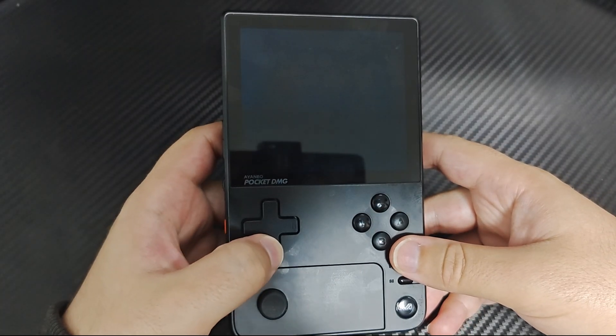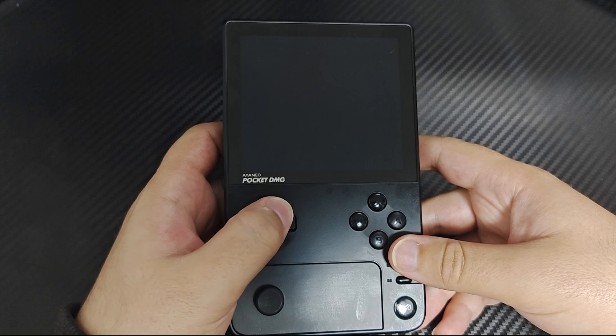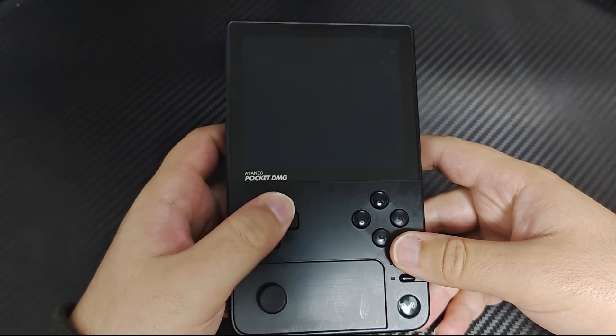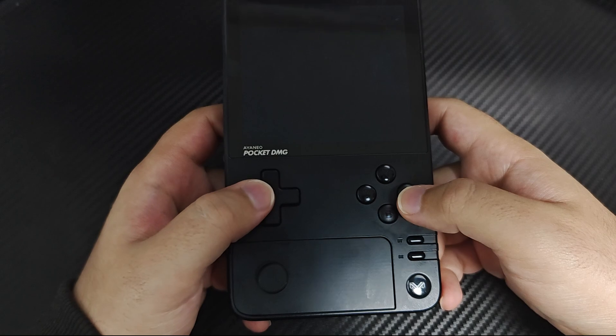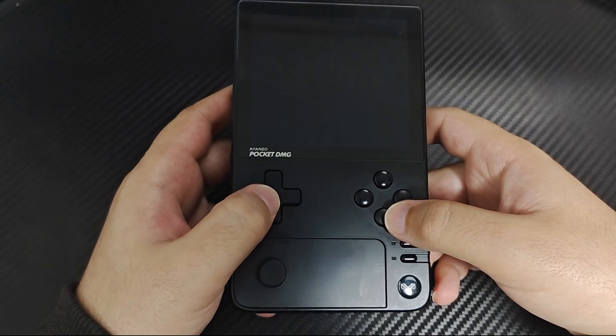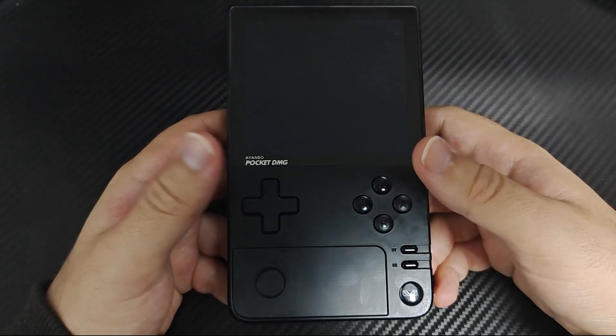The D-pad is notably large and shallow, with minimal travel. It has a really soft feel but a firm pivot point in the middle, which makes it highly responsive and easy to roll around. The input quality is excellent with no false diagonals, and it's easy to hit diagonals when desired. This is a great D-pad.